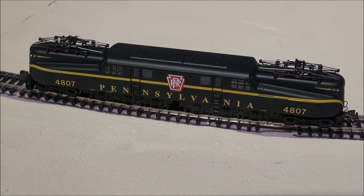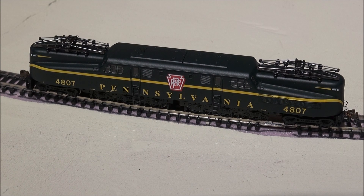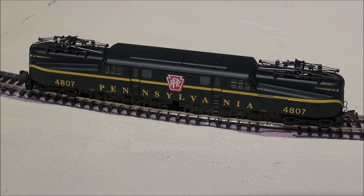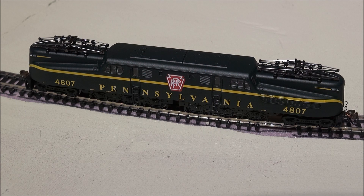Let's listen to some sounds. I've got the bell first on F1. Let me check F0 and make sure the light's working because I always want to check all functions — yes, the headlight works, LEDs. F1 — bell. F2 — horn, which holds until you let go, at least on this NCE Power Pro Cab. F3. F4 — I believe that's the pantographs going up or down.